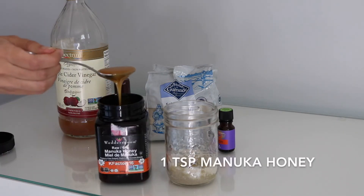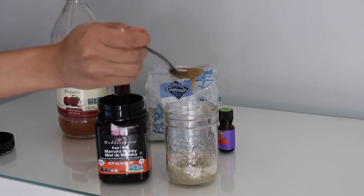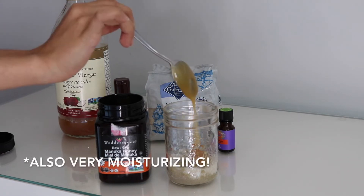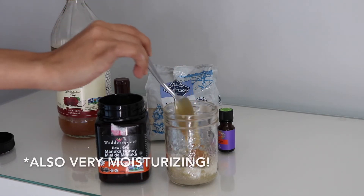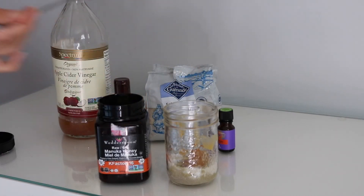Next up is manuka honey. I chose manuka honey because it was the only honey I had in the house, but it works perfectly because of its antibacterial properties. If you're experiencing hair loss, it could be due to bacterial growth on the scalp, so going in with something antibacterial is definitely a bonus.